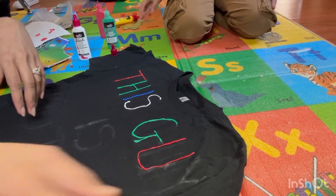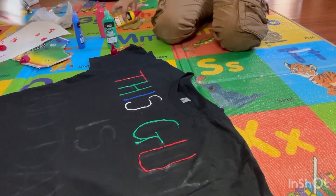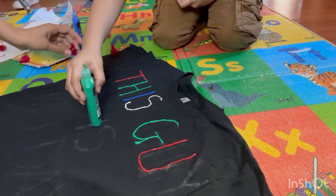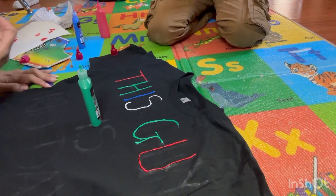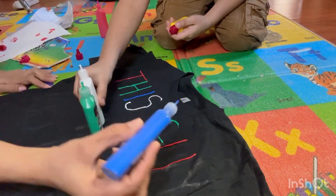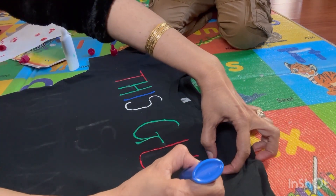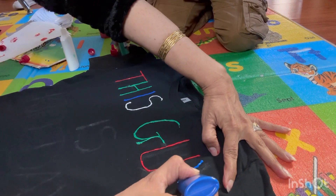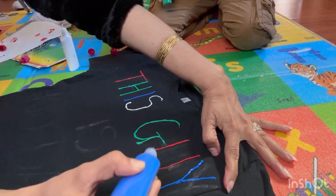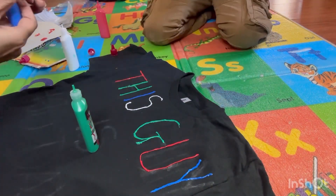Let me show you what we are doing. We start with T to this. These are the fabric colors - we buy them from Hobby Lobby. We get the t-shirt also from Hobby Lobby.